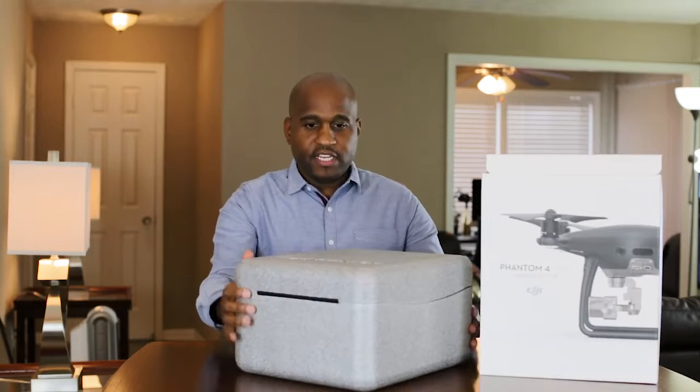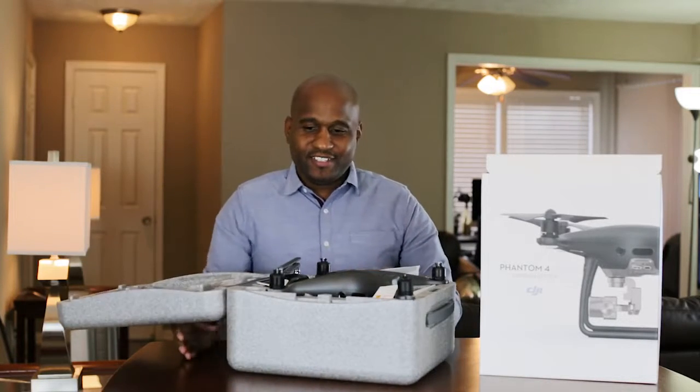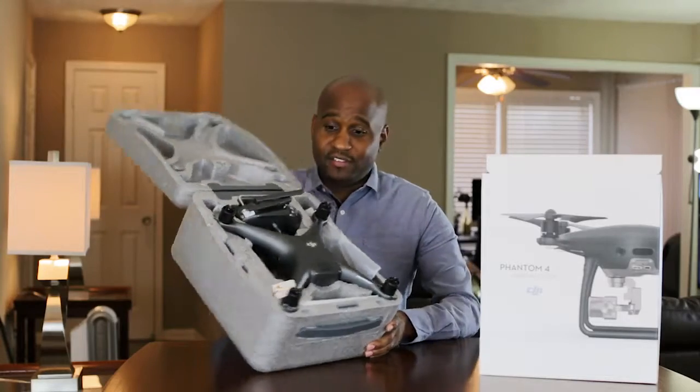It has DJI Phantom on the front. Oh, here it goes. This is a beauty — the Phantom 4 Pro Obsidian Edition. I don't think it gets much better than this.